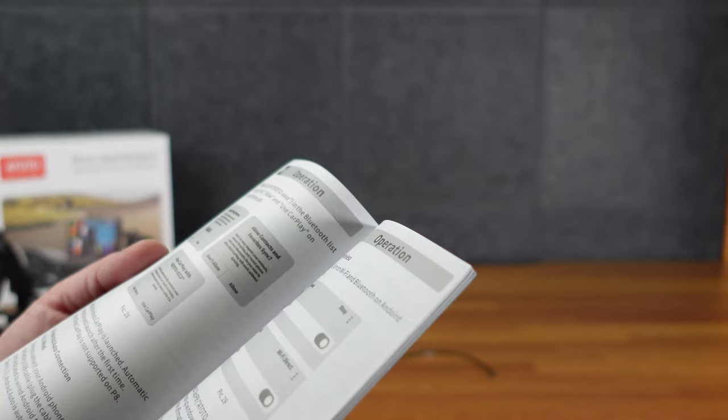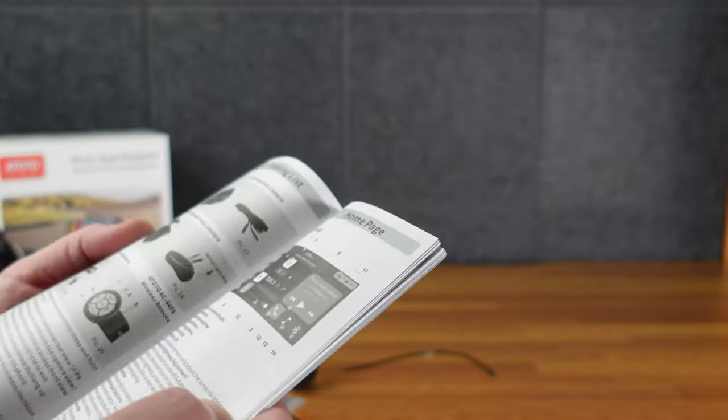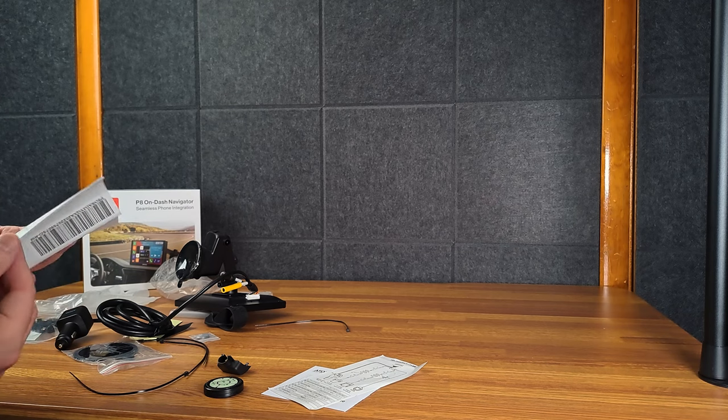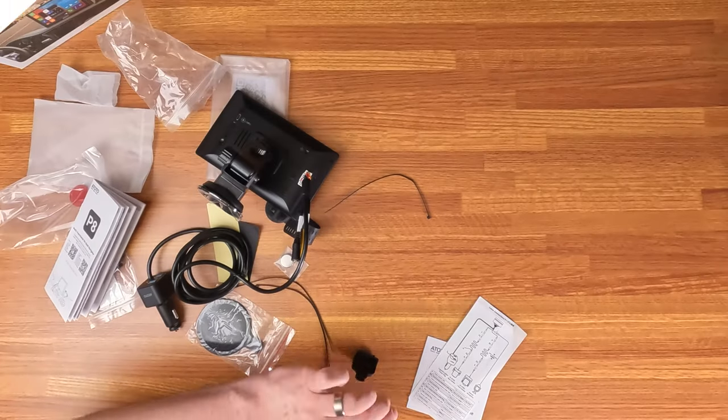I don't know why there's a USB-C port on the back. There's something on this side too. The instructions are not great, so I'm just going to take it to the car and see if I can figure it out.